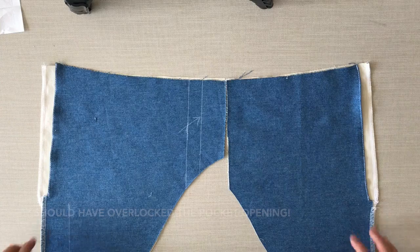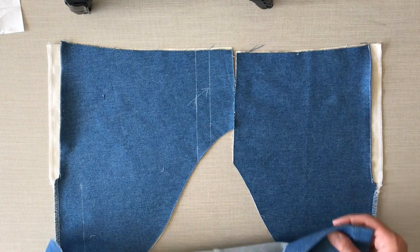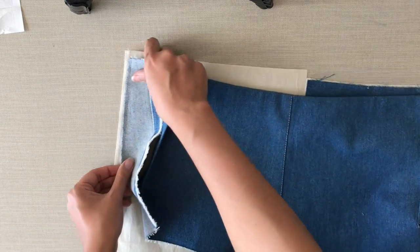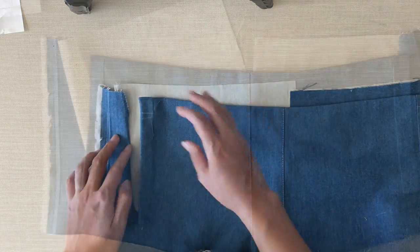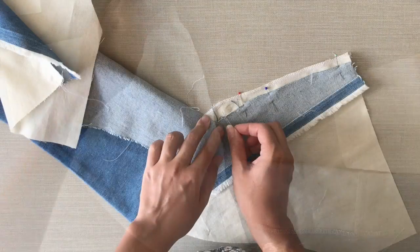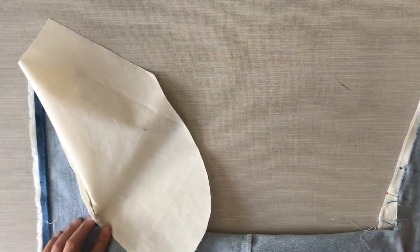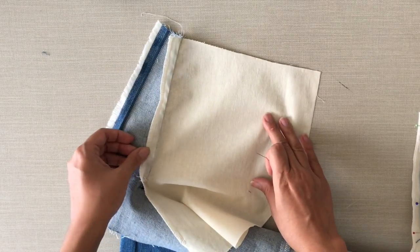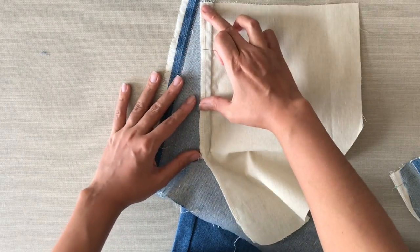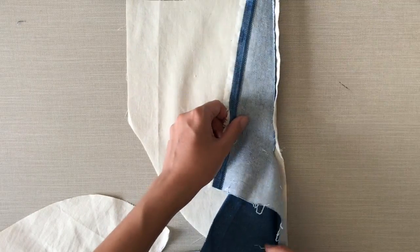The denim pocket is where the pocket opening goes, so you just have to fold it and stitch it — it's not going to be attached anywhere. The other side of the dart is going to be attached to the pocket bag in calico. I made the seam allowance on the pocket bag a little bit wider. You have to stitch until this little corner, and the tip of the dart is going to be a little bit slanted because of how we cut it in step one. Once you stitch it, it's going to look like this with the seam allowance covering the dart.